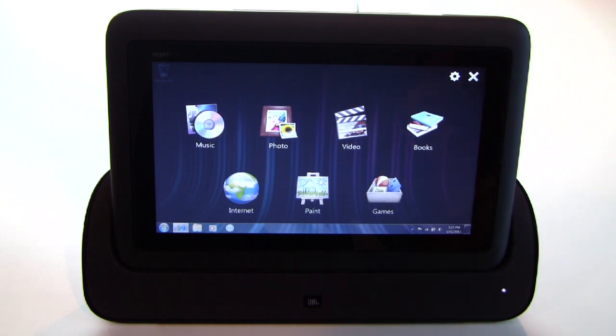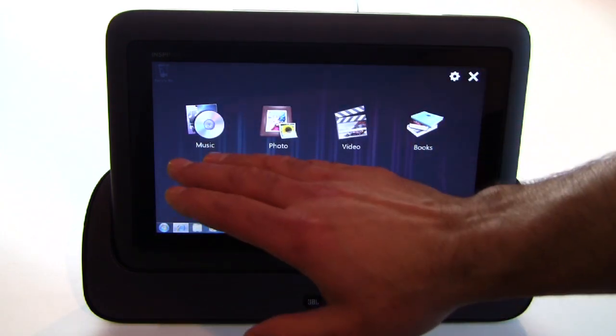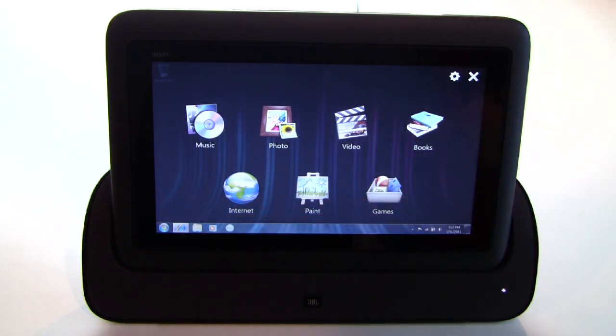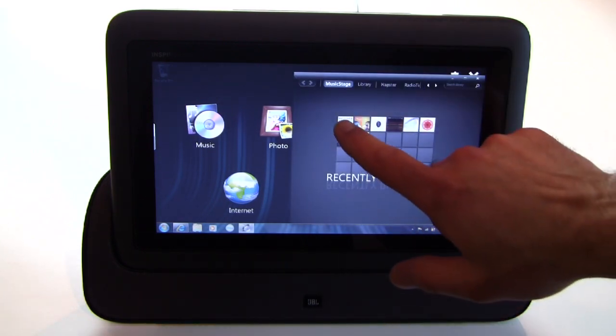It's multimedia targeted and has a number of different functions available: music, photo, video, ebooks, internet, paint, games, etc. Let's fire up the music interface — you can see it's touch sensitive, with the capacitive touch screen in play here, and it's fairly responsive.